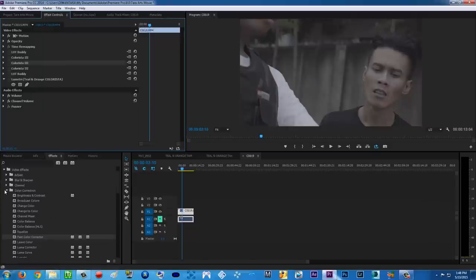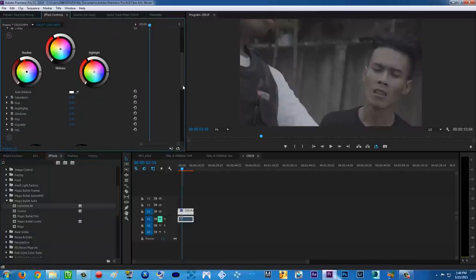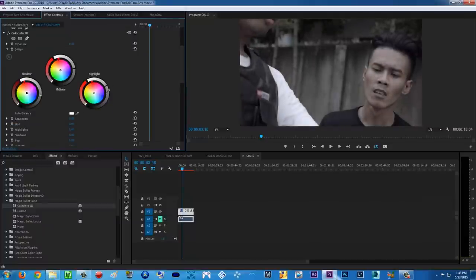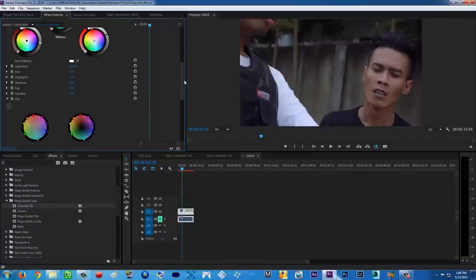Let's get started. Find Magic Bullet Colorista 3 and apply it. The first thing we're gonna do is color correct the footage. Play with the shadows — punch it down a little bit, because S-Log 2 from Sony A7S is very flat. Bring up the midtones a little bit, highlights up a little bit so we get a perfect contrast. Then punch up the saturation. Let's also add some pop — it adds details to your midtone.